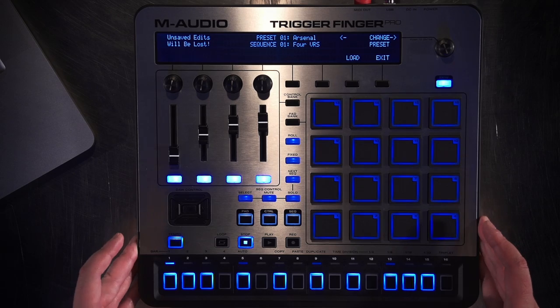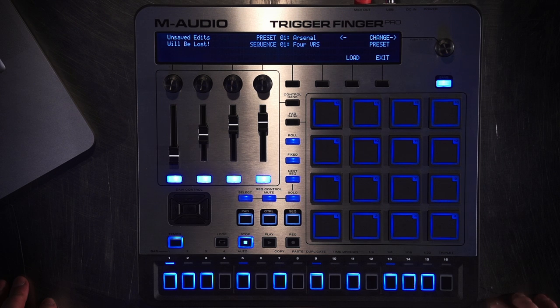Hi, this is JC Sutherland, Product Manager for M-Audio, and what I'm going to show you in this video is how to set up the Trigger Finger Pro with Ableton Live. This is assuming that you already have Arsenal set up and you've already scanned all of your VSTs. If you haven't done that yet, please look at the Arsenal tutorial. What we have right here is the Trigger Finger Pro in its factory default state, which is the preset for Arsenal and a sequence for verse.